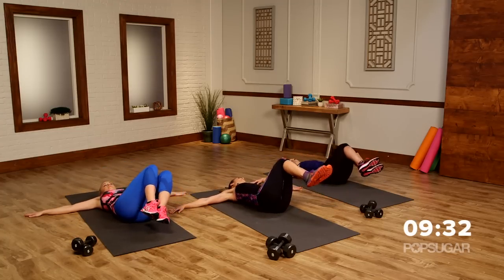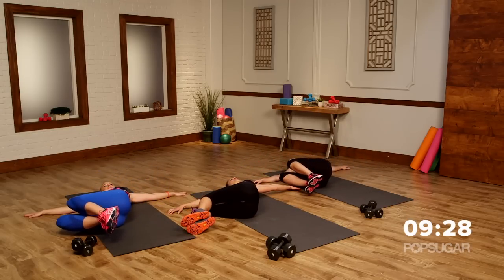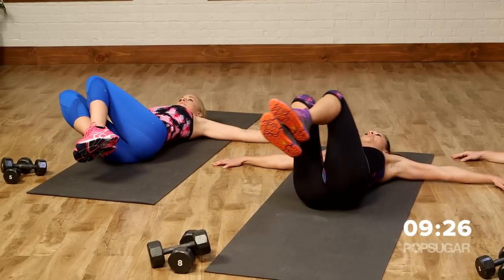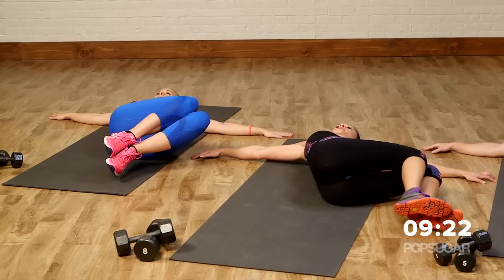You guys feel that? Yeah, on the lower back — that's good. Nice stretch. Give it that little pause at the end, and then bring it back to center.